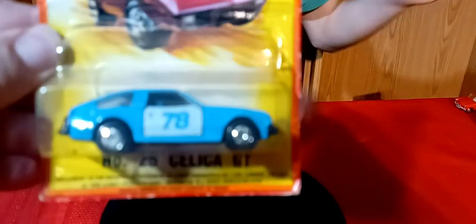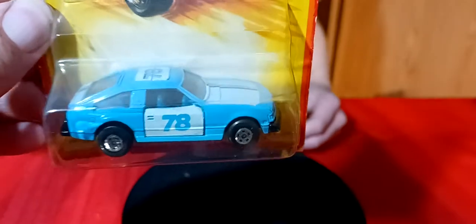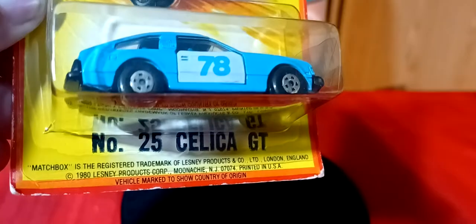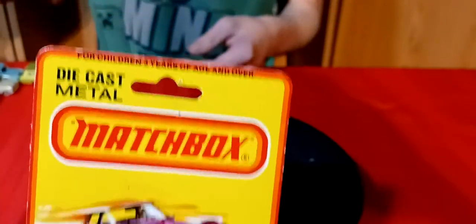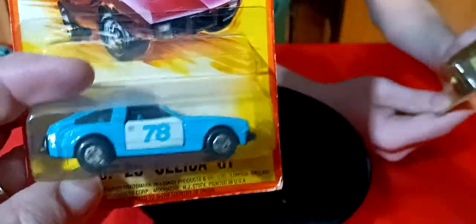Then I got this one - a Toyota Celica. I don't think I have this car - I think this car has opening doors on it. This is a cool one - I like this one. 1980. I actually had an old Celica like this - I had a red hatchback just like it. Mine was a 78, a little hatchback with a 5-speed. That's a cool car.